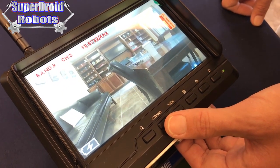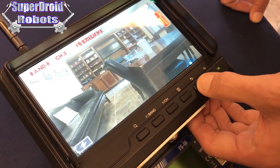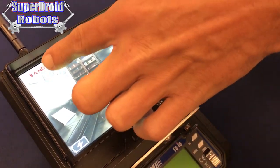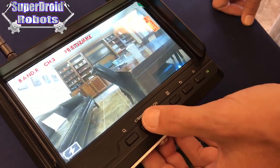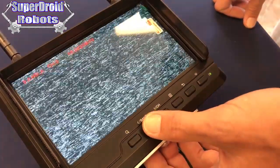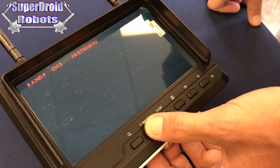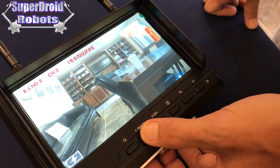If the band was changed, we will need to hit the channel button once more so that it activates the channel mode, and then hit the band button. This will start cycling through the different bands. Again, we want to be in Band R, Channel 3.